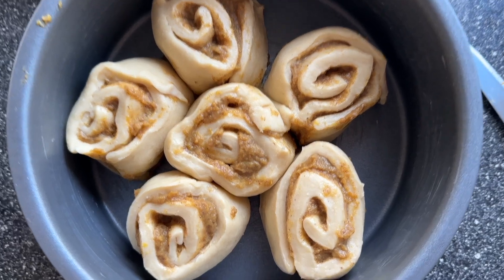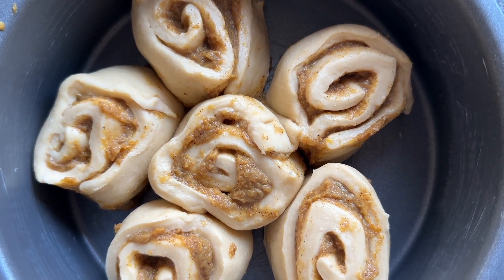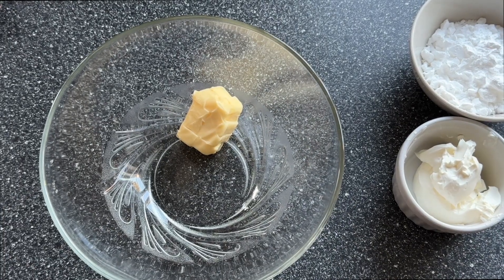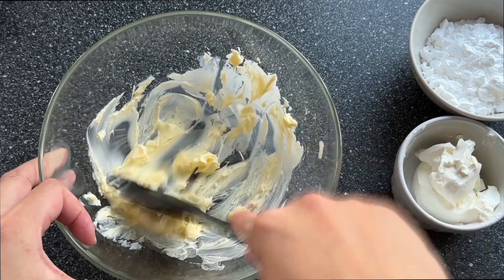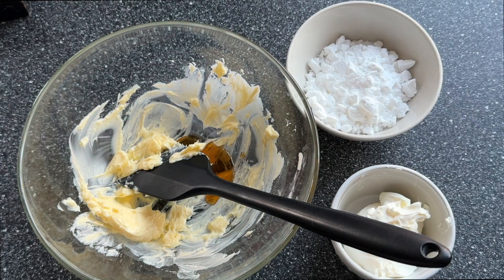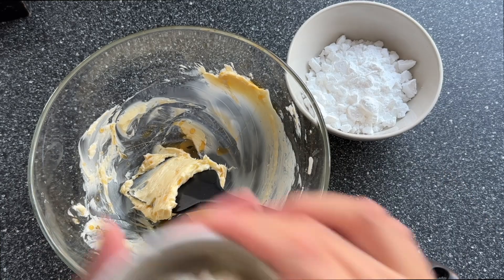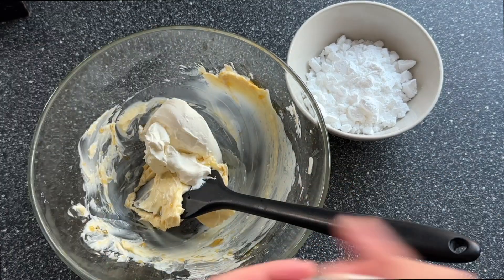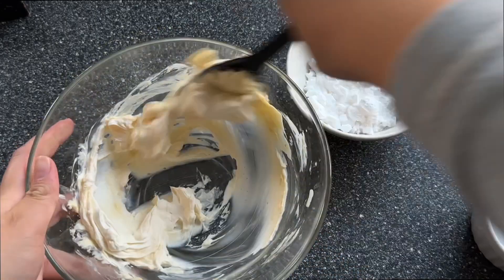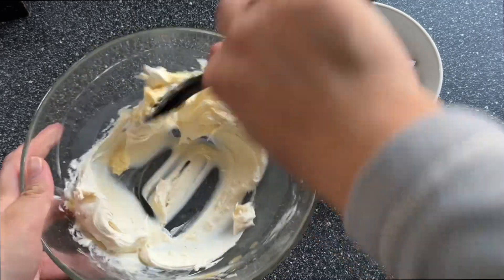These are a grower and not a show — expect them to actually grow double, if not more than their size, over a 90-minute proof. Now we're going to be making a classic cream cheese frosting. If you don't add this on top, you're making a cardinal sin — cinnamon rolls aren't anything without the cream cheese frosting.